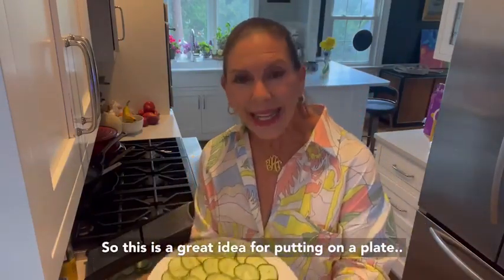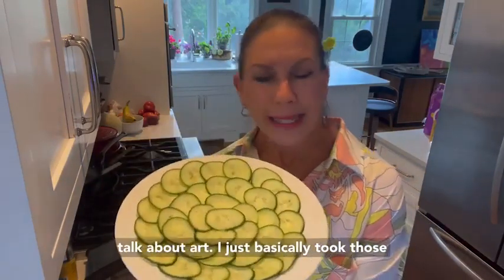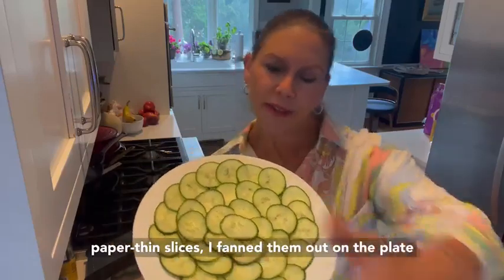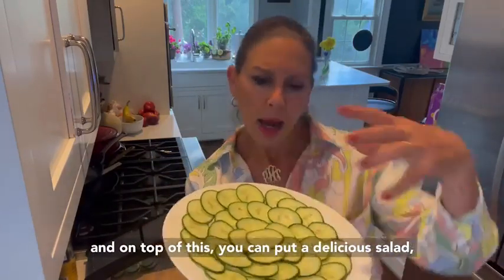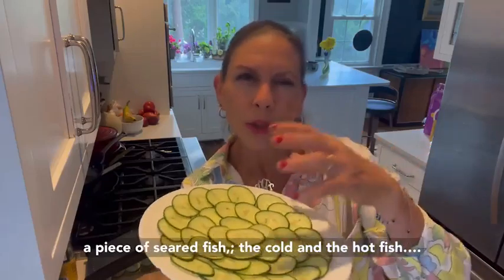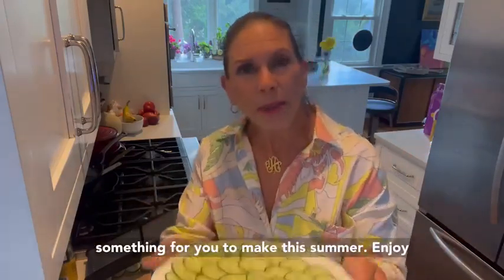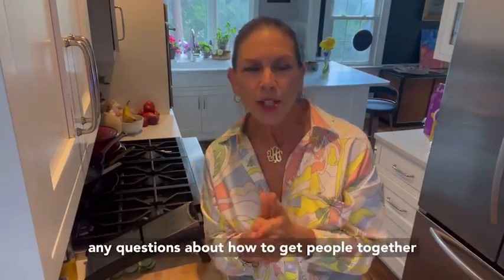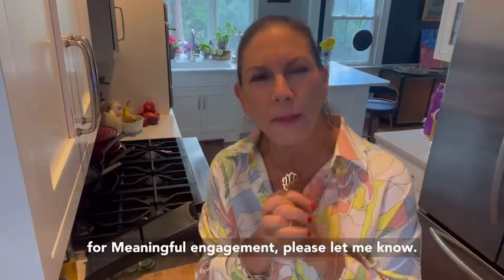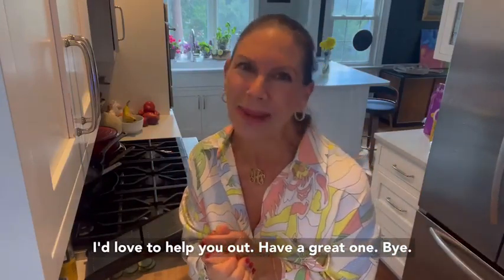This is a great idea for putting on a plate. Talk about art — I just basically took those paper-thin slices and fanned them out on the plate. On top of this you can put a delicious salad, a piece of seared fish — the cold and the hot together. It's just a really lovely idea, something for you to make this summer. Enjoy your July 4th holiday, and if you have any questions about how to get people together for meaningful engagement, please let me know. I'd love to help you out. Have a great one, bye.